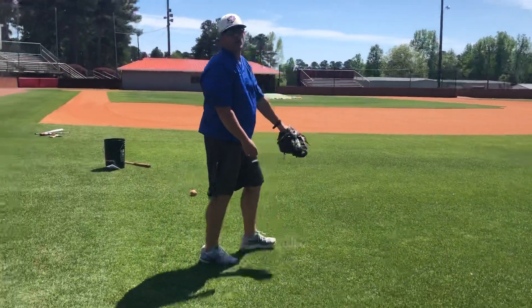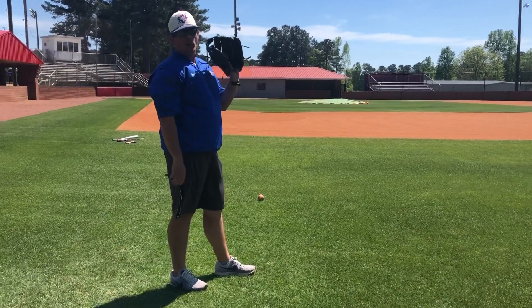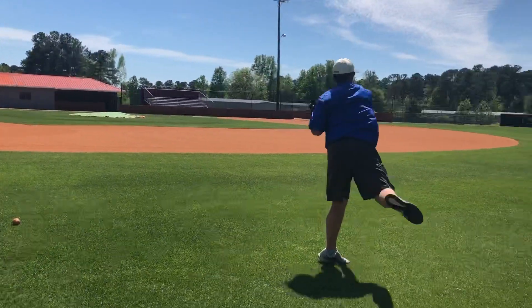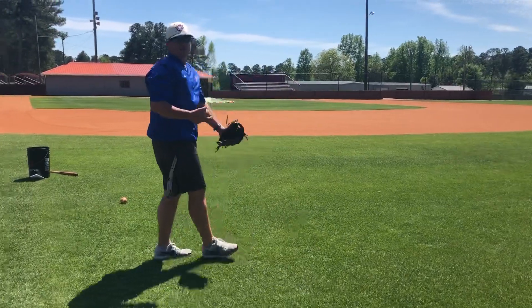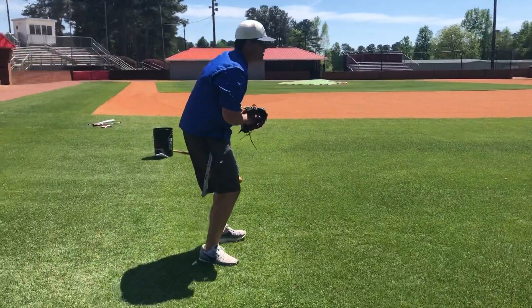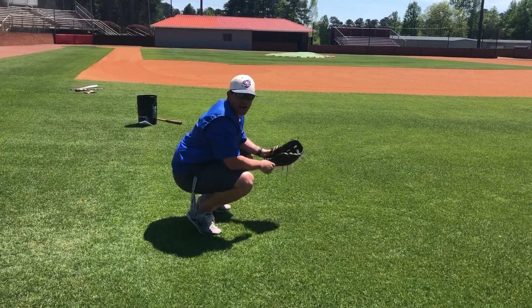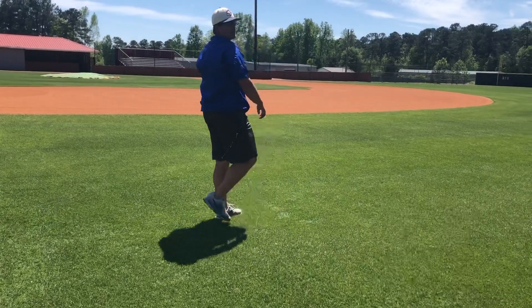The next one as an outfielder: act like you're getting behind a fly ball. Put the ball in your glove, buzz your feet behind it, crow hop and throw. If you're a catcher, get down in your catcher stance, act like you're throwing somebody out at second base — gain ground and throw.